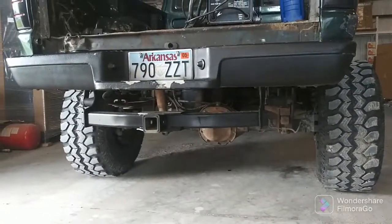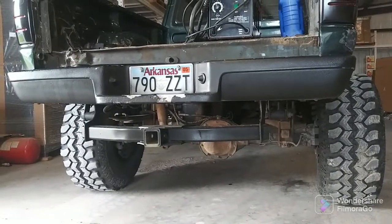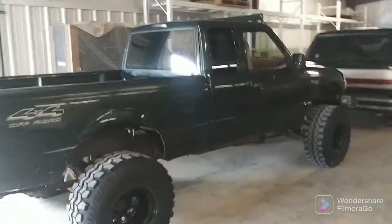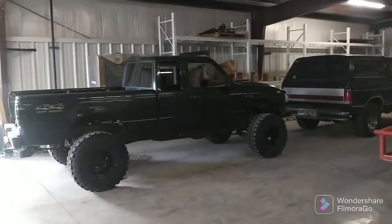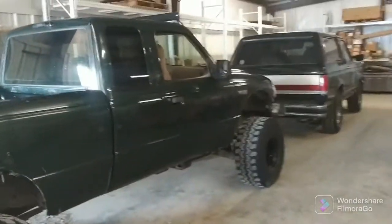Body lift is installed but now there's a big gap and I don't like it. With the help of my wife and James, who helped put the body lift on, we're going to get rid of it. You can really see the dents on camera. That one just popped back in — this is how you fix a Ford Ranger.